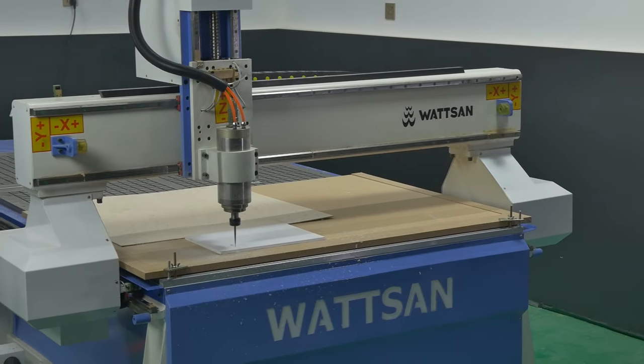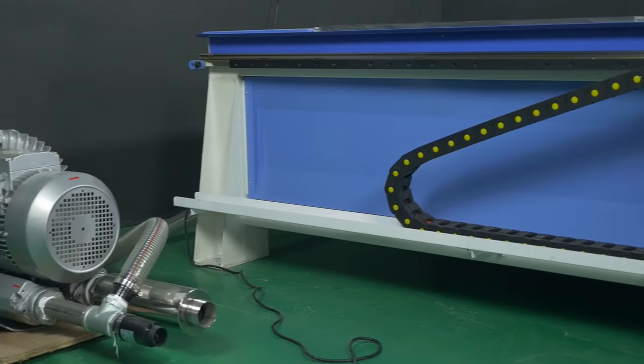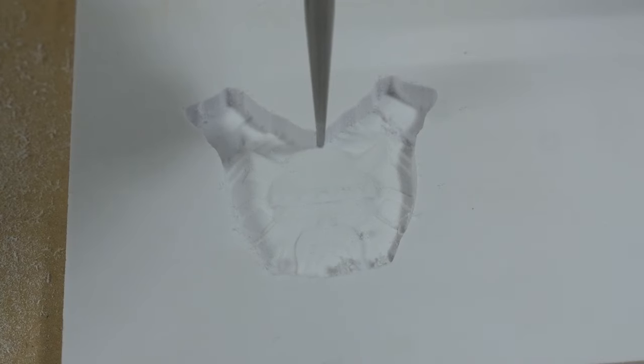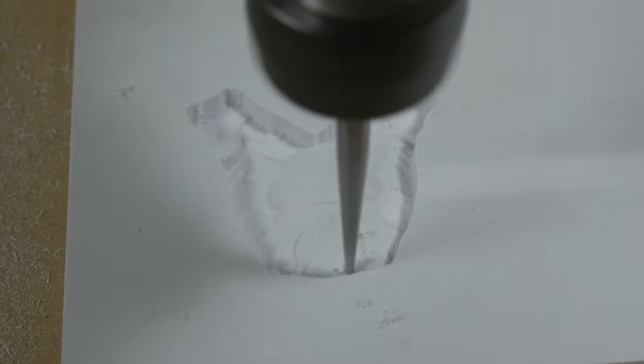Optionally, the milling machine can be equipped with chip evacuation, a swiveling device for cutting and engraving cylindrical workpieces, vibration supports, a portal leveling system, a tool sensor, an aspiration system, and a coolant system with oil mist.